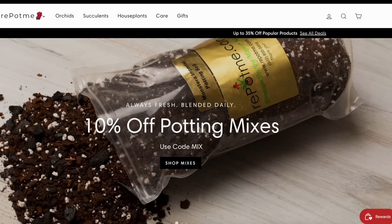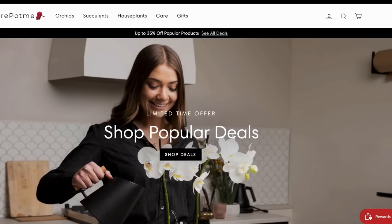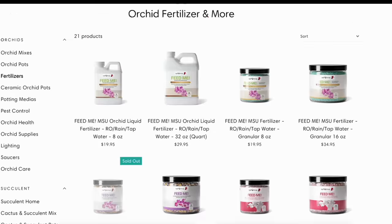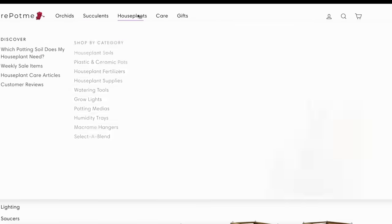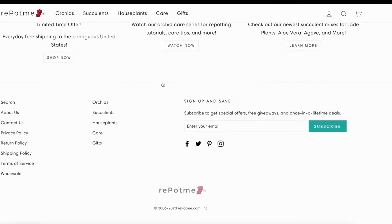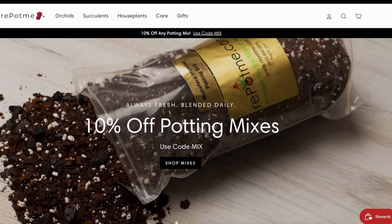This video, together with this entire series, is of course sponsored by RepotMe.com, who offers you everything you could possibly need to properly take care of your orchid — from potting mixes to pots, fertilizers, accessories, and everything in between. And not only for orchids, but also for other houseplants such as cacti and succulents. I will link you to their website down below in the description, along with my favorite products and these self-watering pots.